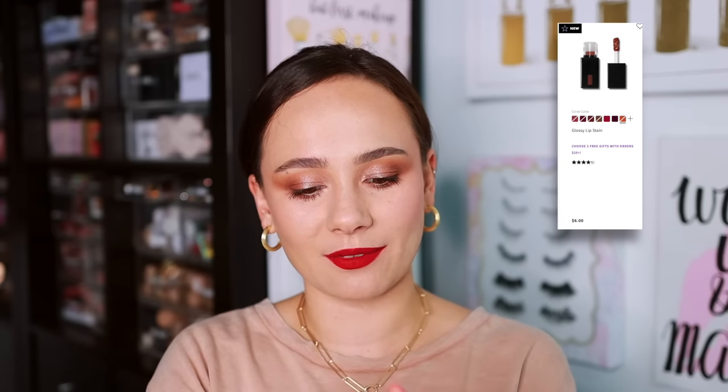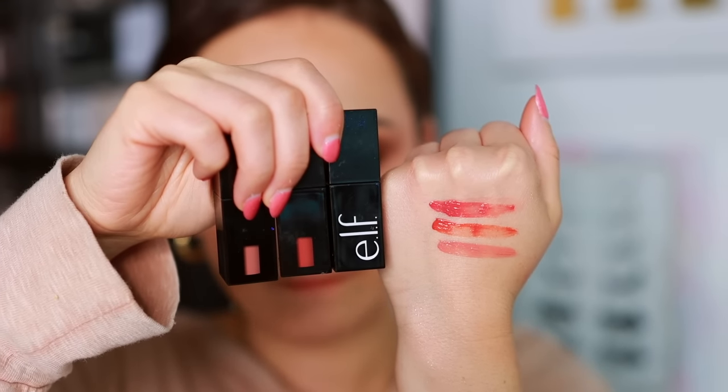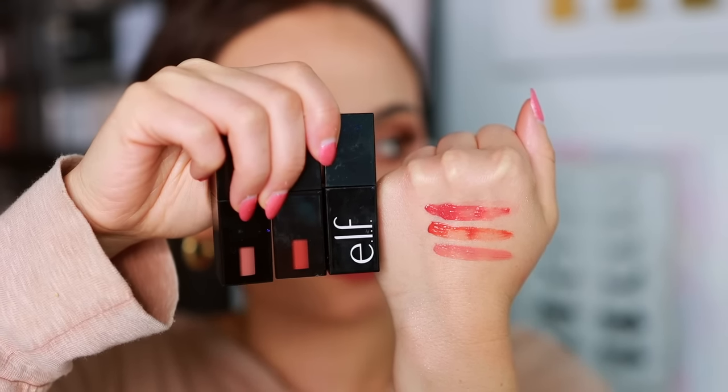I've decided I'm not a big fan of the e.l.f. lip glossy lip stains. The colors are atrocious — the shades are Pinkies Up, Basic Beige, and Power Mauve, but all of them apply bright cherry red on the lips. They apply really uneven. They do leave a stain, but it's too cherry red and doesn't match the names at all. I haven't been enjoying my experience with these.